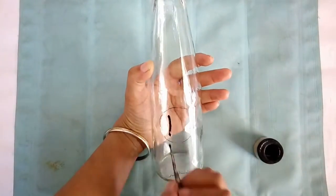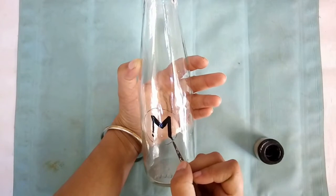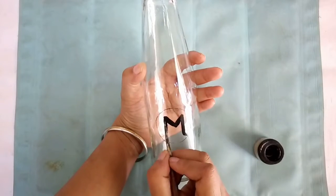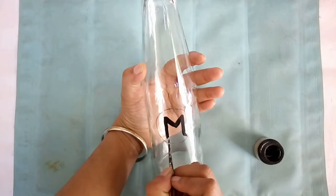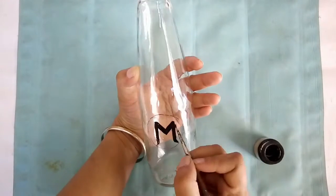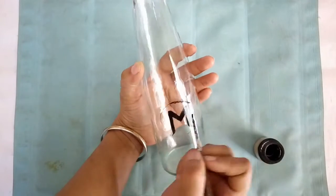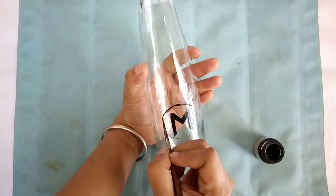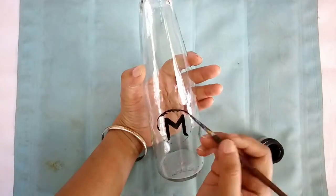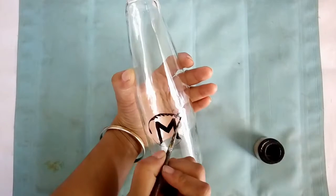One can use stickers, one can use stamps, or one can use the decoupage technique for this. I just wanted something very simple. I like my decor — my useful everyday decor — to be very simple and neat. Therefore I'm just writing the first alphabets as a monogram: M and V. M is for mustard oil and V is for vegetable oil, because these are the two common types of oil that I regularly use in my kitchen.